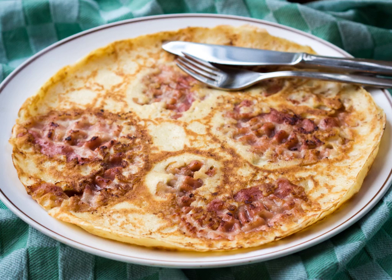Plain ones are often eaten with treacle syrup made of sugar beets, apple stroop — an unspiced Dutch variety of apple butter — or sugar, and are sometimes rolled up to be eaten by hand or with cutlery.